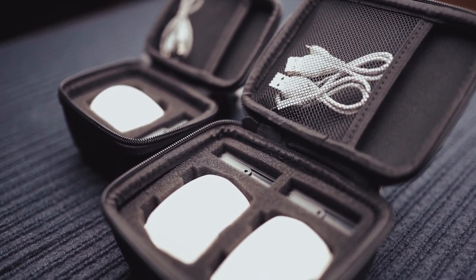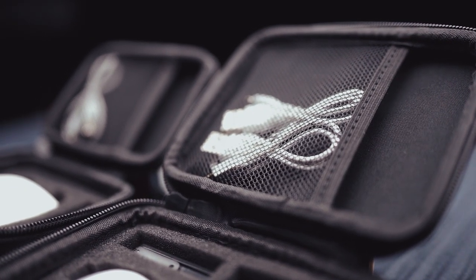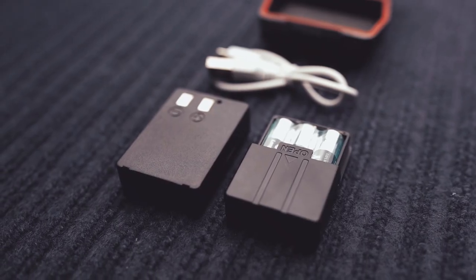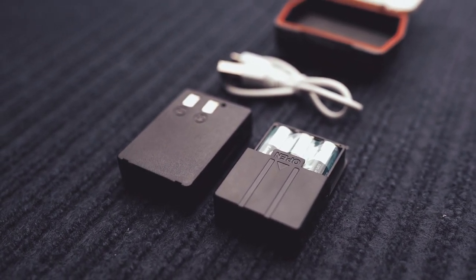One of the incredible features about these lights is that they run on a dual power system, which comes with a 1200mAh rechargeable lithium pack with USB cable supplied and three bonus AAA batteries, so you are never caught out.